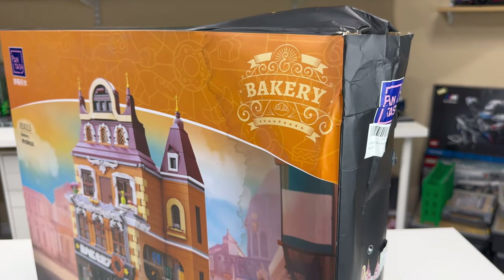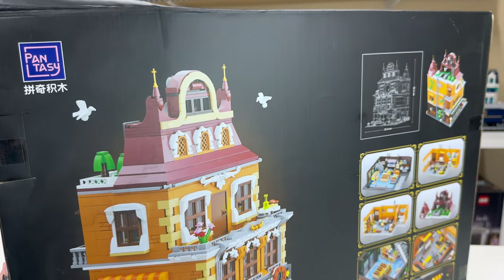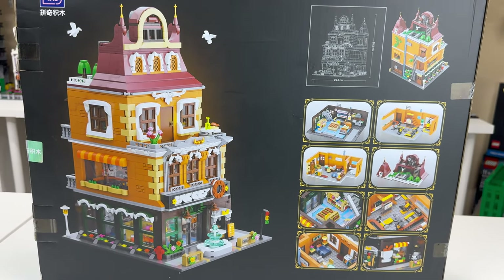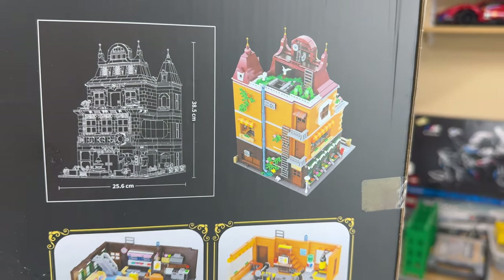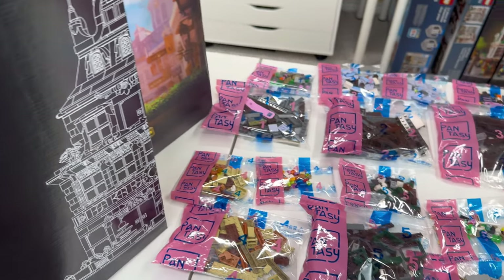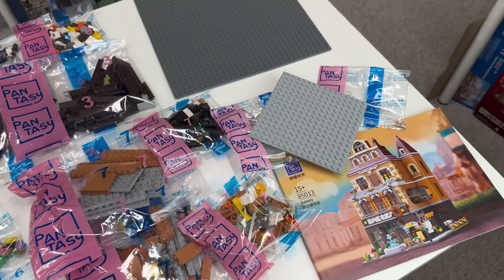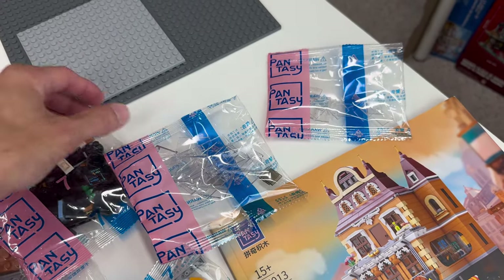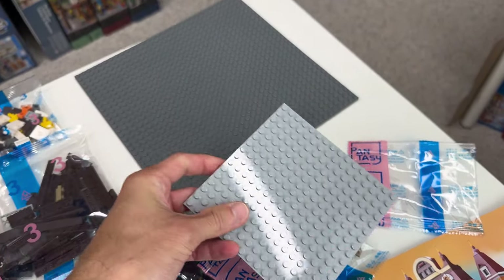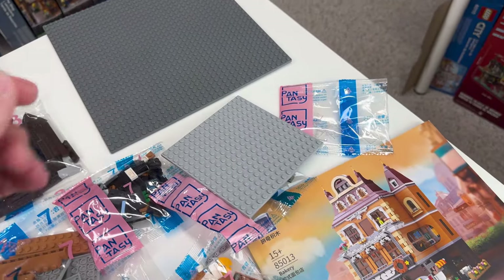My box had some water damage due to a recent hurricane — hopefully that's just an isolated event. The back of the box shows different views of the finished build, as well as some interior details. The contents of box number one include numbered bags for seven building stages, as well as a couple of unnumbered bags for transparent window and door elements, a 16x16 plate, a 32x32 plate, and an instruction manual.